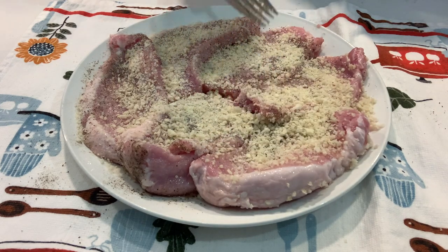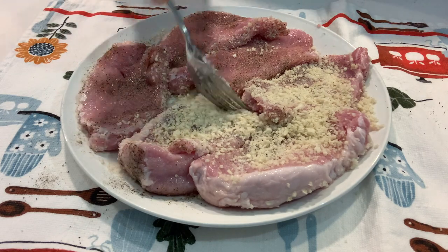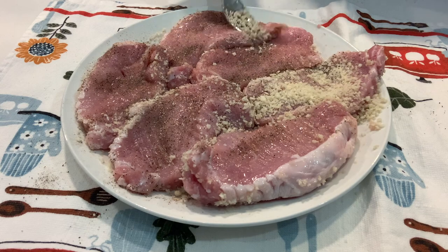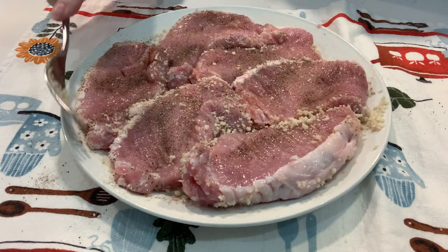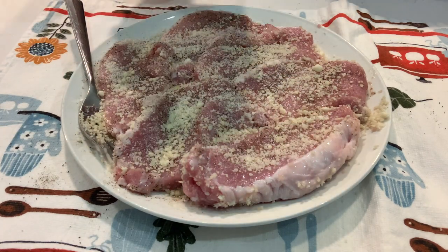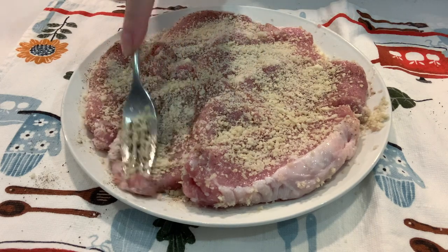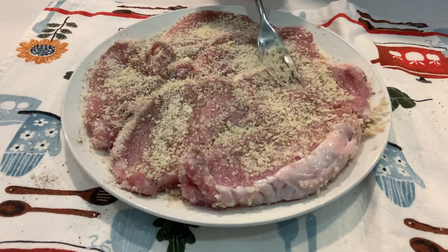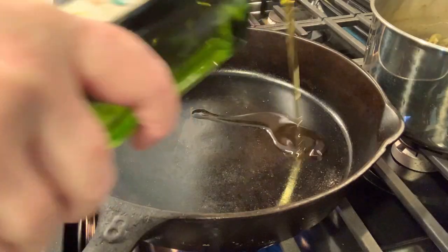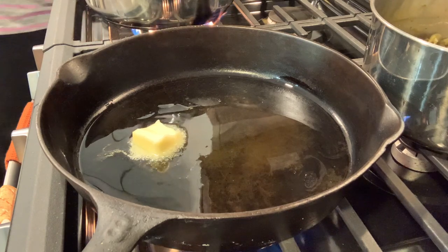You just kind of want to press that down so it adheres really nicely to the pork chops. I'm going to turn them over and do the parmesan cheese and the panko on the other side. To my cast iron I am putting a little bit of olive oil and some butter.